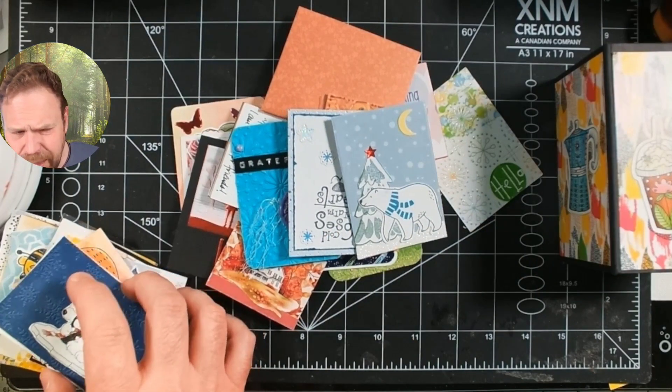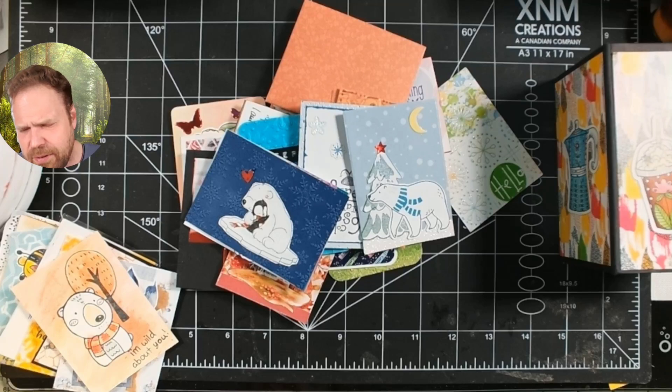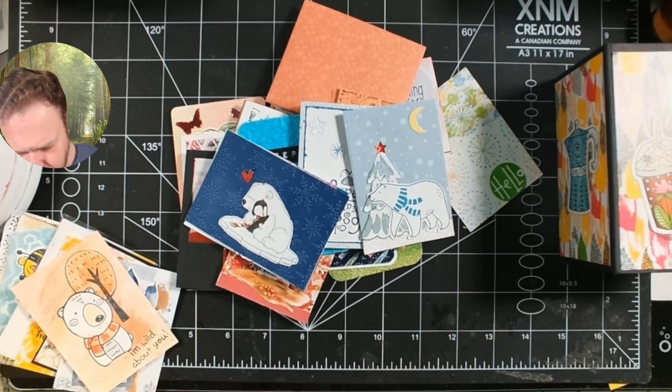Goodies and a card are definitely not required. I've done a ton of swaps where I've just put the card in the envelope, potentially with a piece of copy paper to protect the top of it because I usually put some kind of embellishment on. But as you can see it's a really cool way to see work in real life from a whole bunch of different artists, so I definitely encourage you to participate in them if it's something you think you'd find interesting.